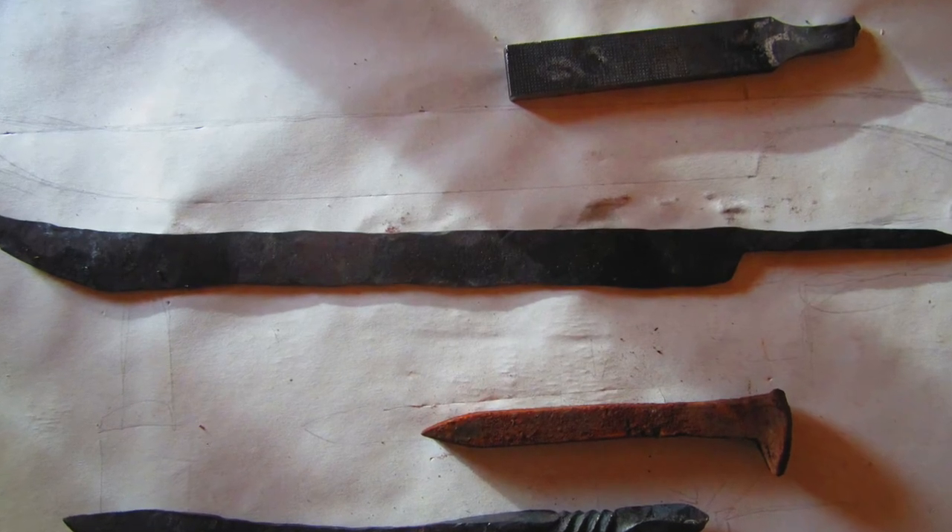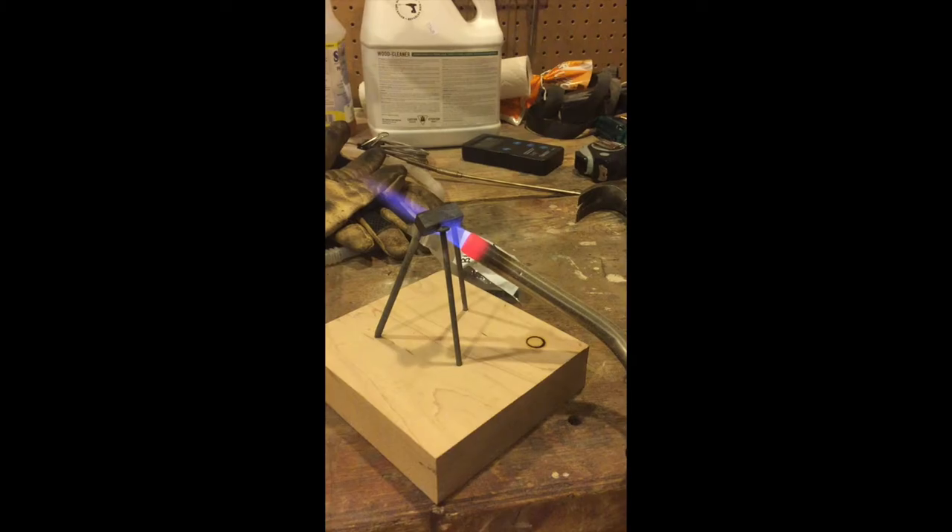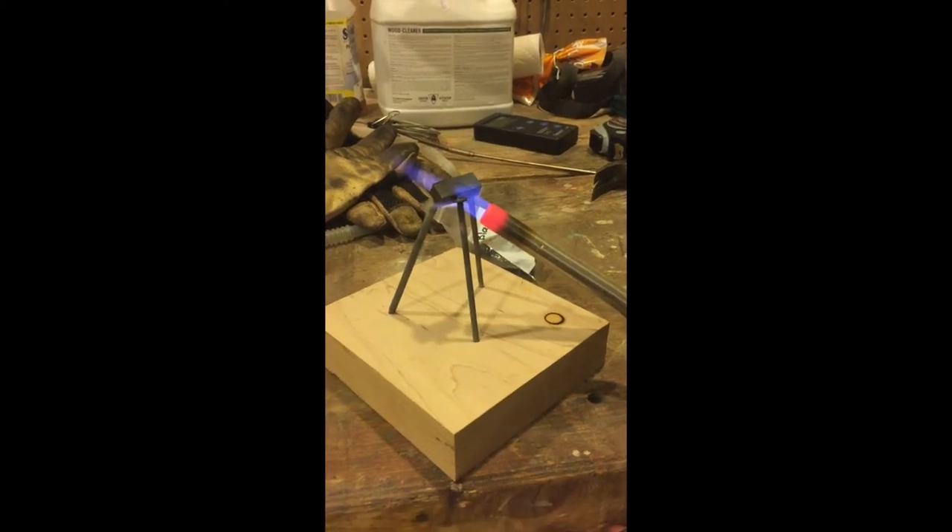Due to a lack of resources, austenitization had to be done with a gas torch. Ideally we would have used a furnace and thermocouples.